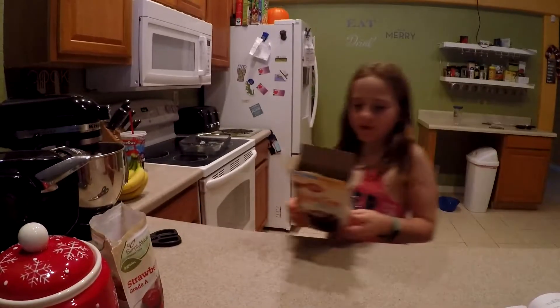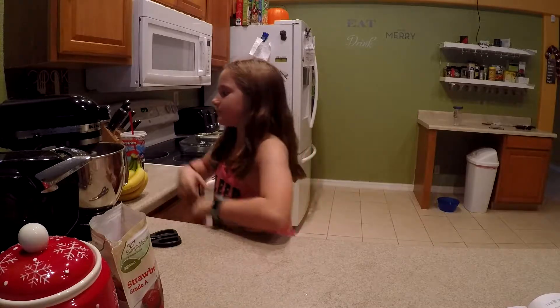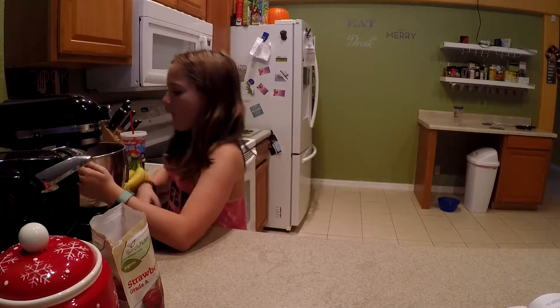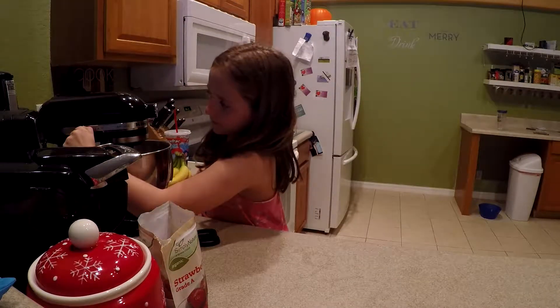You also want to preheat your oven to 350 degrees, which we did already. We already greased our pan too. You can turn it up.